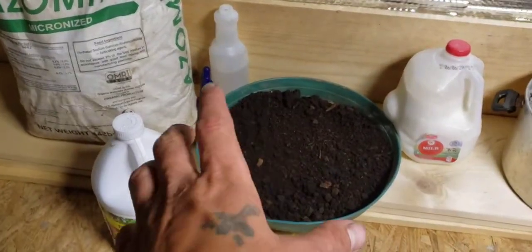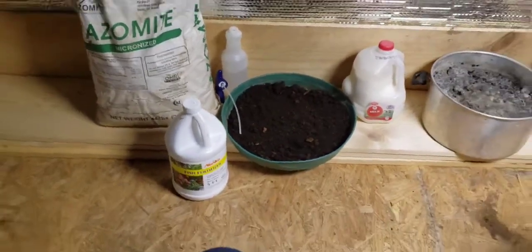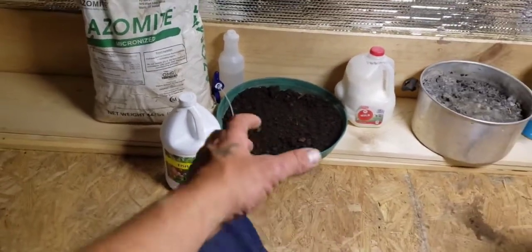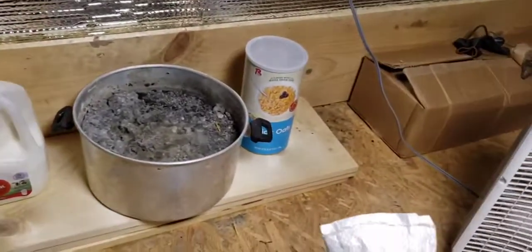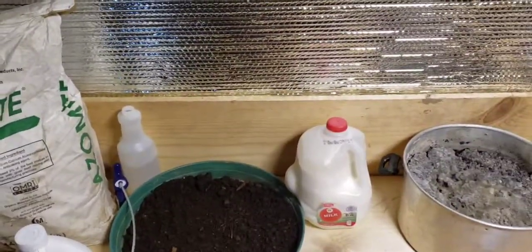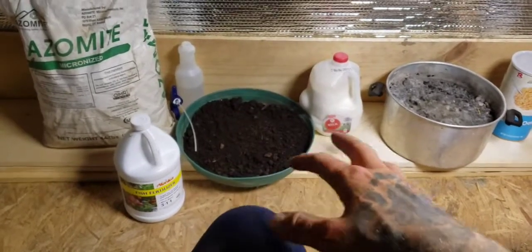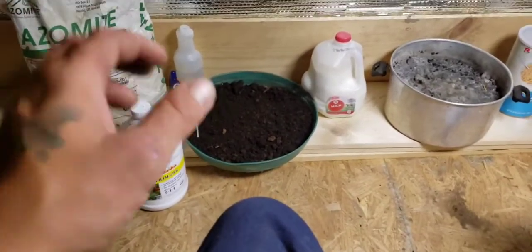Spray down your worm castings — this is worm castings from my local worm farm, they distribute all different types of worms. I will spray my dirt down with that solution. Then I will take my quick oats — two cups of quick oats and one cup of azomite — blend that together and have it pulverized into a powder. Then I will mix this into the dirt and mix it all up, making sure it's all thoroughly mixed.